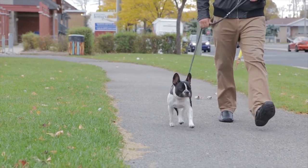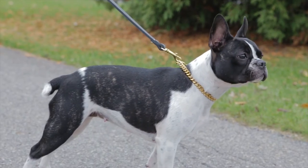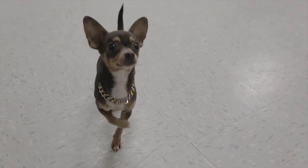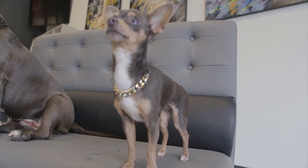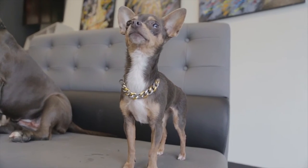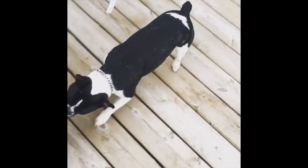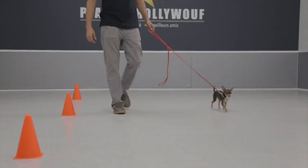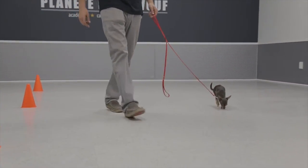Unlike cheap nickel and chrome plated chains you can find in a pet store, our collars will never leave a black stain on a white neck, or cause skin reactions with dogs with sensitive skin or metal allergies — just some of the many benefits of working with polished stainless steel. Any dog owner with multiple dogs can tell you what two dogs playing rough can do to a nylon or leather collar. Shredded and torn collars will be a thing of the past with Little Dog Chains.